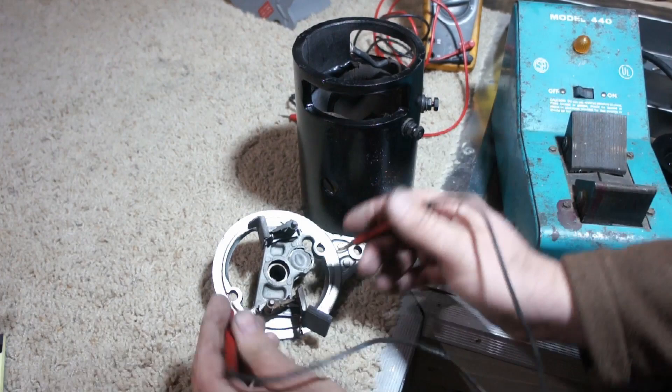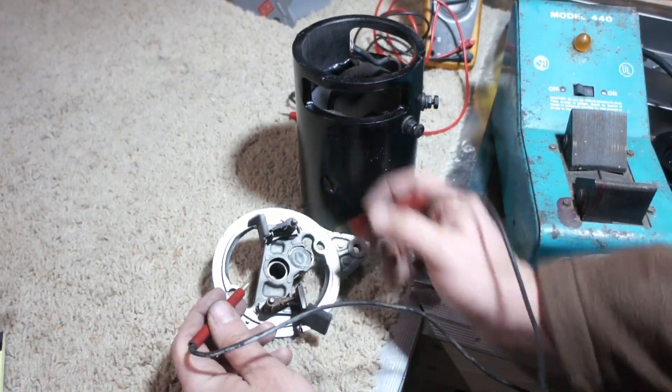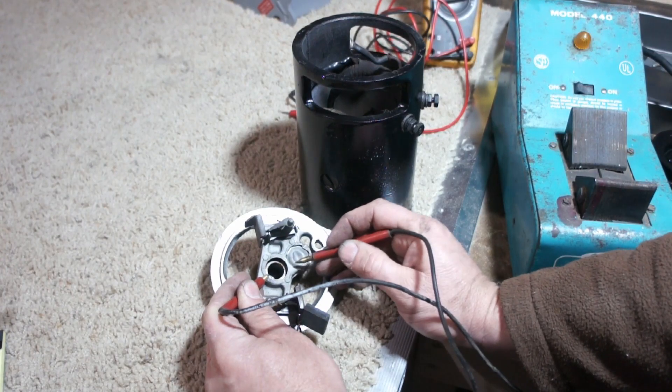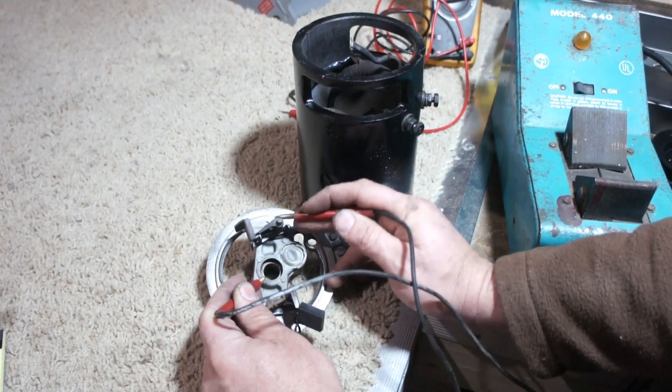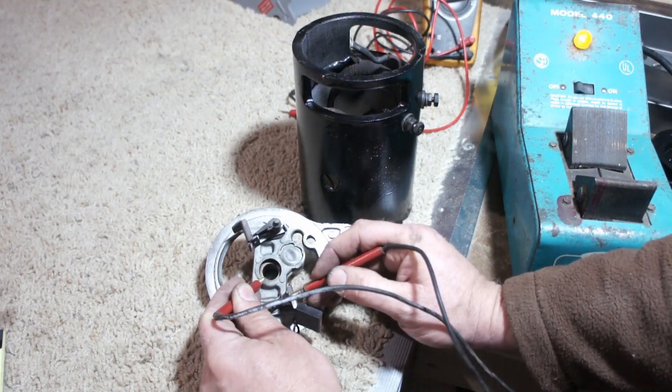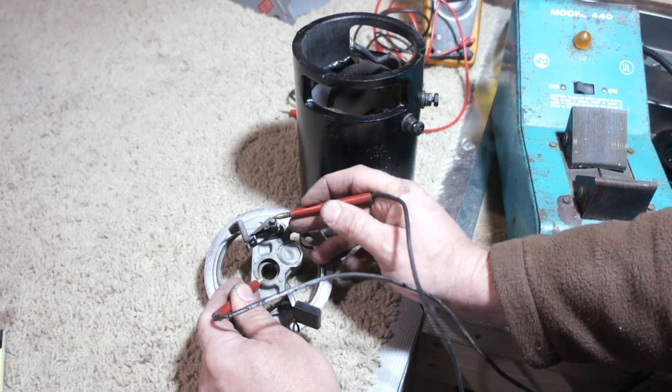We can also quickly test if your positive brush holder has a short in it — whether it's grounding out. Obviously we have continuity there. I should not have continuity in my positive brush holder. My negative brush holder, I should. So that looks great.